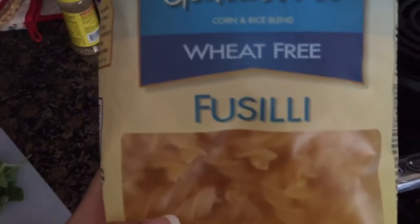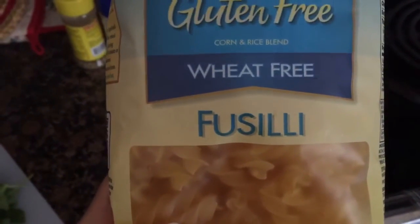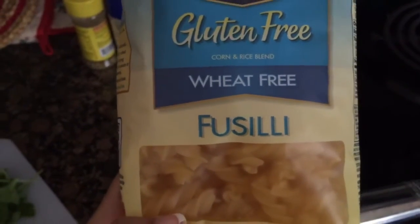Get your favorite brand of pasta. I'm using this gluten-free, wheat-free brand called Fusilli — I'm not sure how to say it. Bring a pot of water to a boil and cook the pasta according to the package instructions.